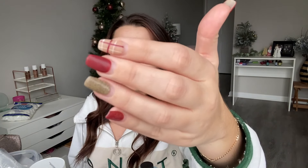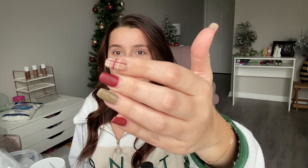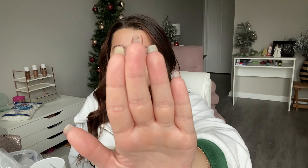These nails have been on since December 5th, I think. They've been on for quite a while. As you guys can see, my real nails are the full length — my real nails are pretty long, and the only reason they are long is because I have dip on them. If I have gel or regular polish, I will pick it off.